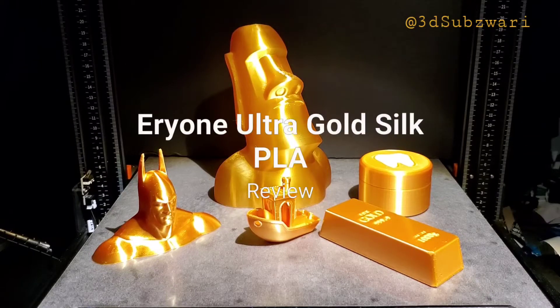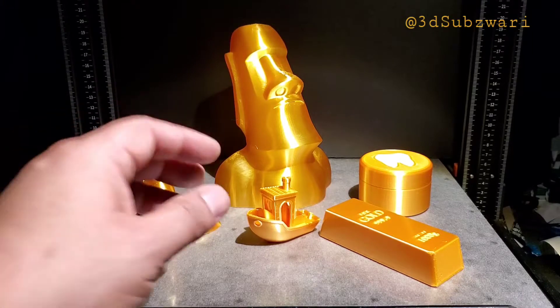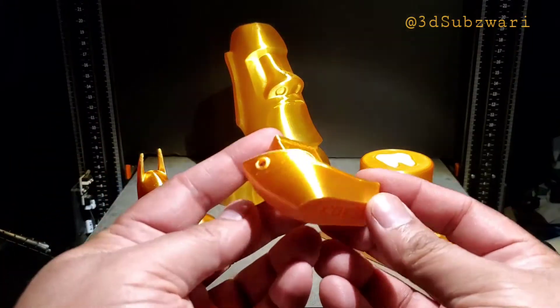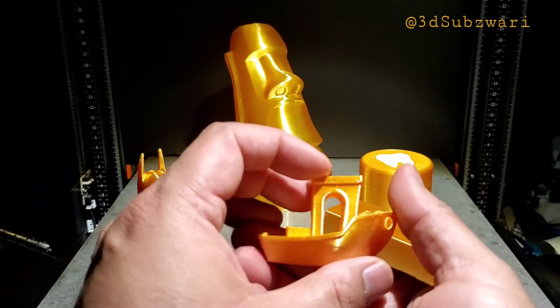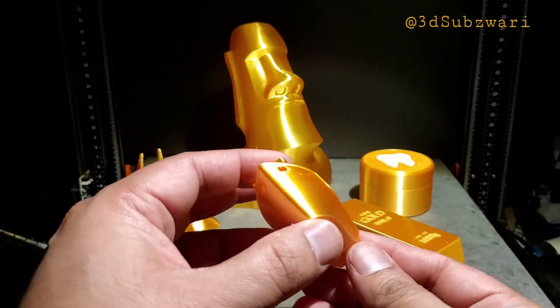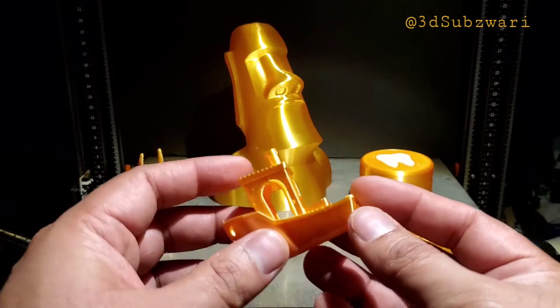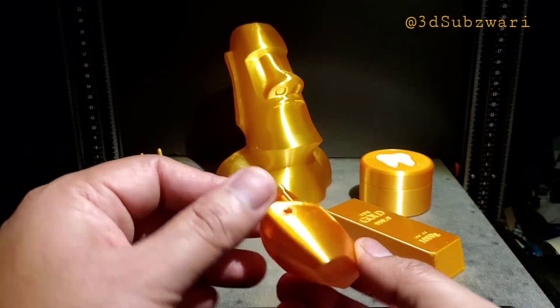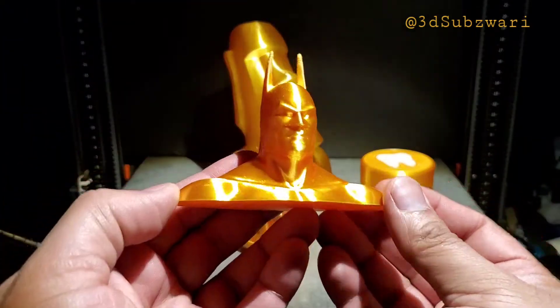I'm testing this eSun ultra gold silk filament, sharing some of my prints. The Benchy came out really good — not seeing any major stringing issues. Look at the finish and the shine of this filament. This is one of the closest filaments I've seen to a true gold color. I really like the shine on this.